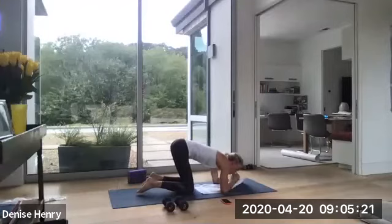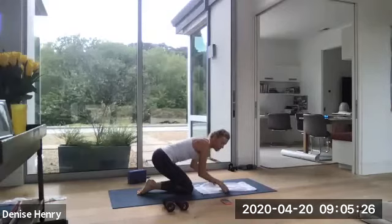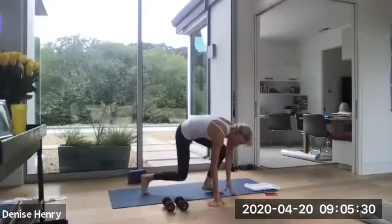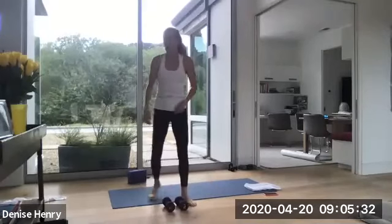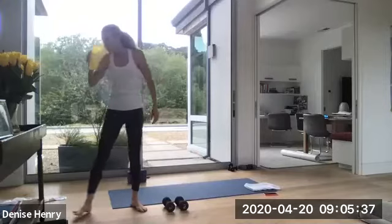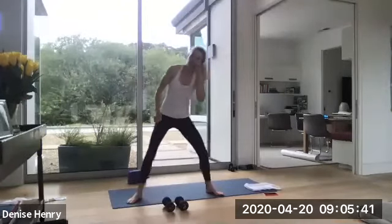Child's pose. Lean back. Good job. All right. Let's roll up. Perfect timing. Grab your weights. And we're coming into a squat. Water if you need it. Okay, everybody. Grab those weights. Coming into a nice low squat. We're going to get into some deep shoulder work.